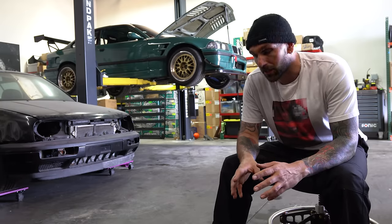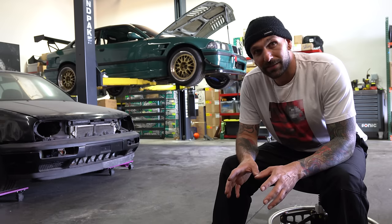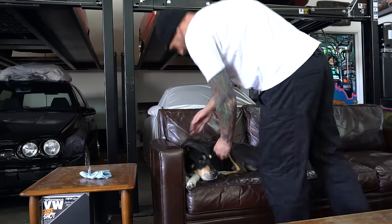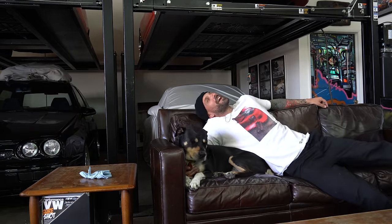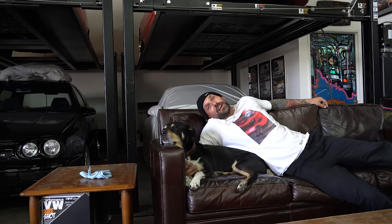I got a brand new clutch setup from American Powertrain and I want to slam this thing in and try to make it to an event this weekend. I just shot my entire intro on a trash can. Some days just don't work out. Literally just got to the shop and filmed this introduction only to realize that I forgot some really critical pieces at home.